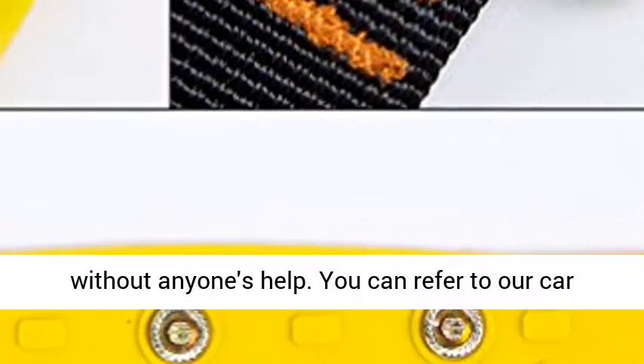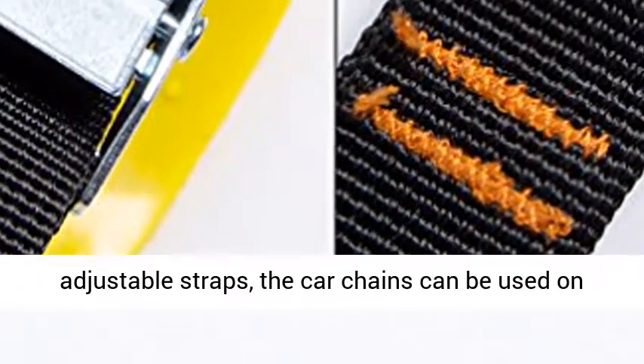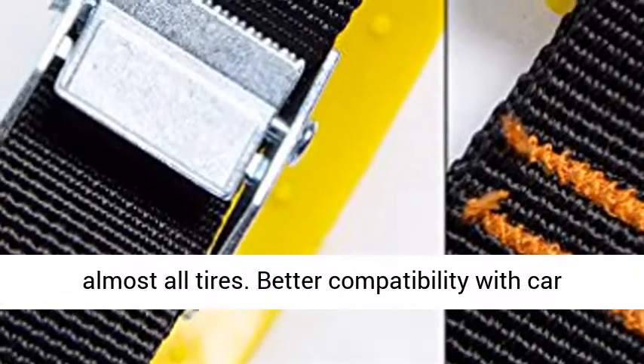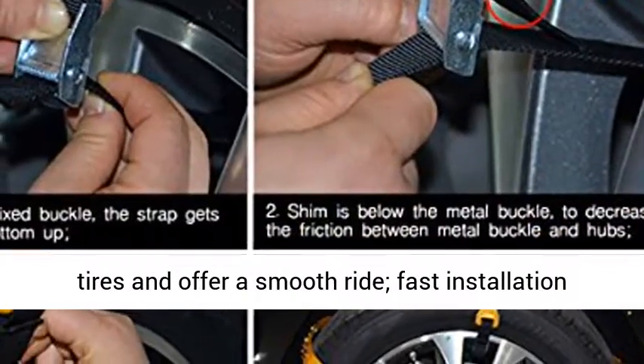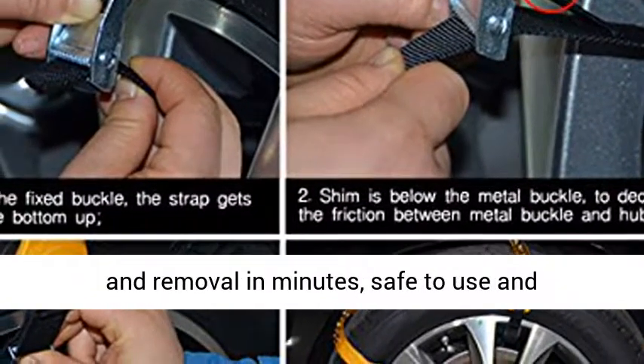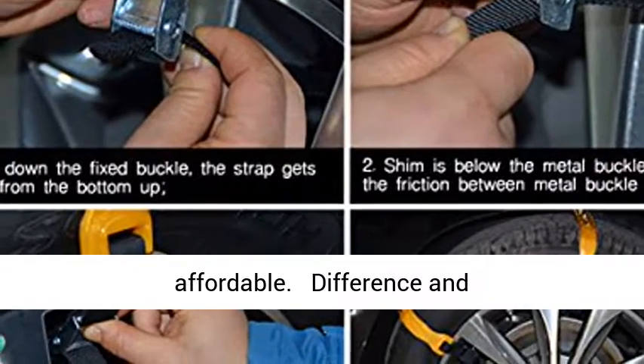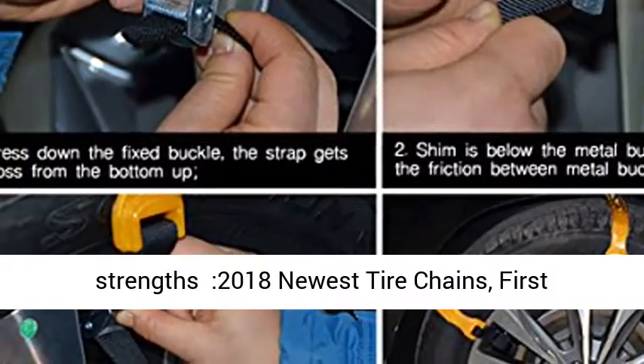No need to take down tires. You can install the car chains by yourself without anyone's help by referring to the installation manual. With adjustable straps, the car chains can be used on almost all tires, offering better compatibility and a smooth ride. Fast installation and removal in minutes.